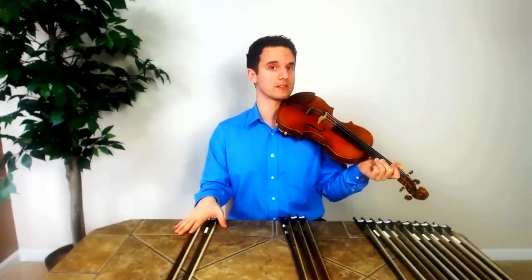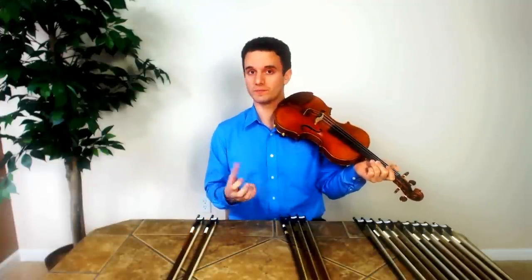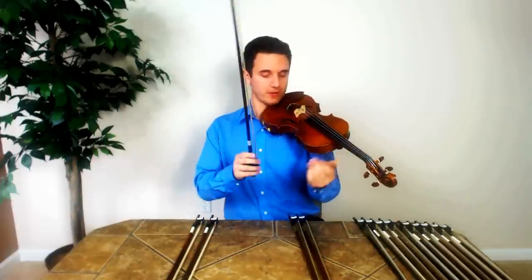Now I'm going to play something else so you can hear the difference in sound, because another quality that a Pernambuco bow brings out in the violin is the richness of the tone. Notice how it really brings it out with the Pernambuco compared to the fiberglass.